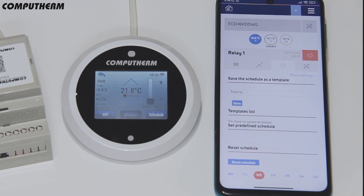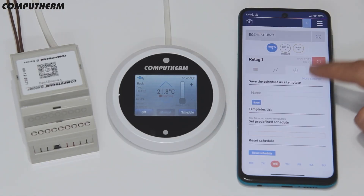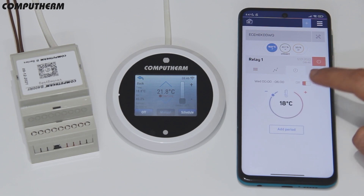On the schedule tab, you can set specific schedules, either selecting them from the suggested templates or creating customized ones, adding periods with the desired temperature.